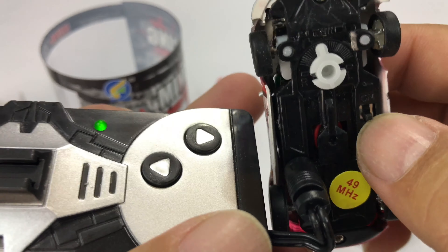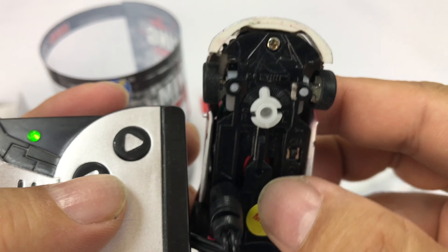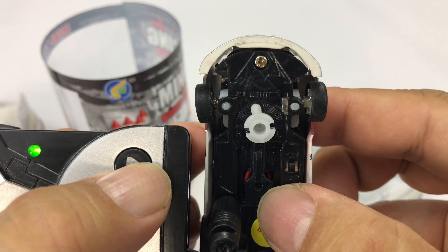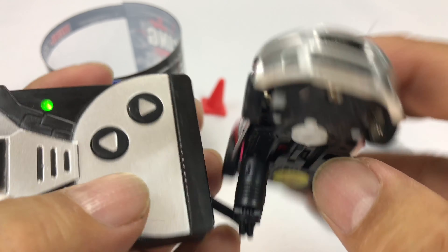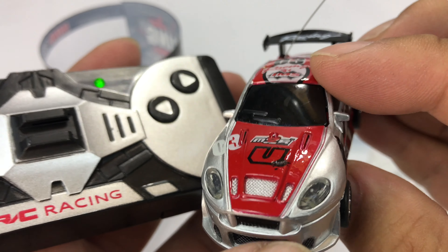Actually, I didn't even show you that. Let me turn it back on here and just show you how the wheels turn. There you go — so the thing does turn. Once this thing's charged up, let's go play with it.